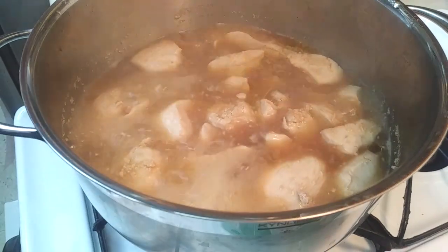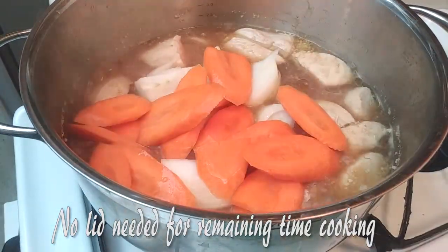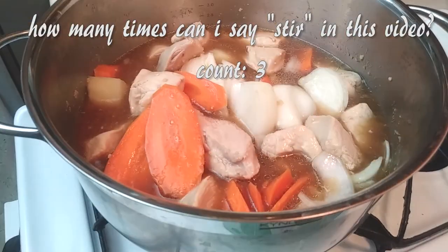From this point on we don't need to cook with the lid anymore, so now we're going to add our onions and carrots and let this cook for another 10 minutes. Keep the lid off and just give it a good stir.